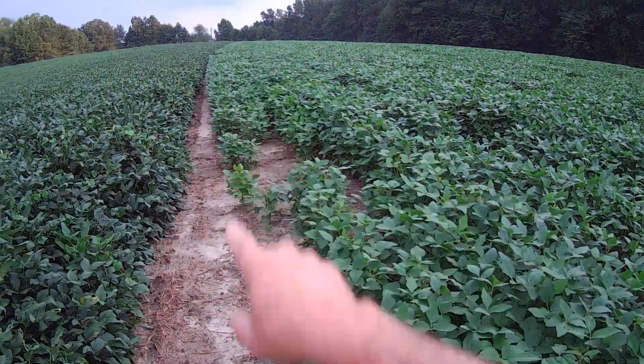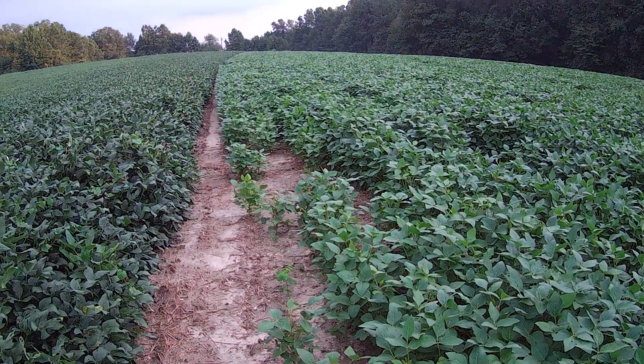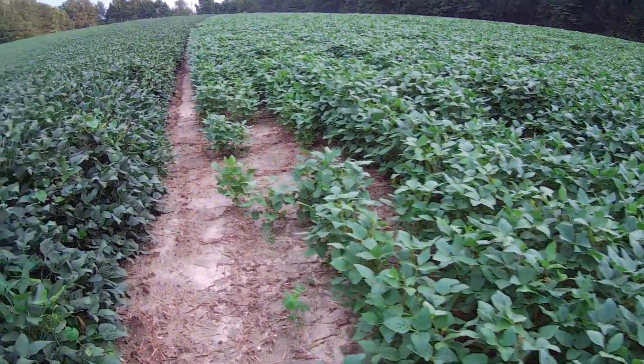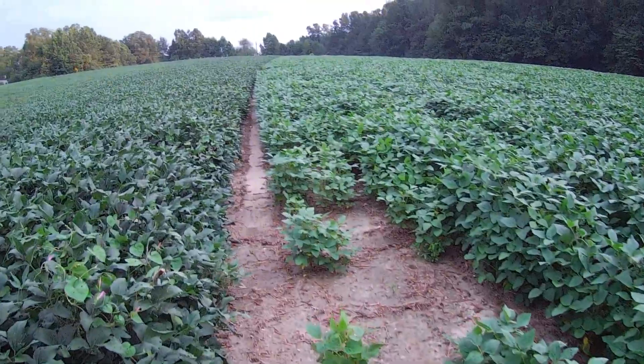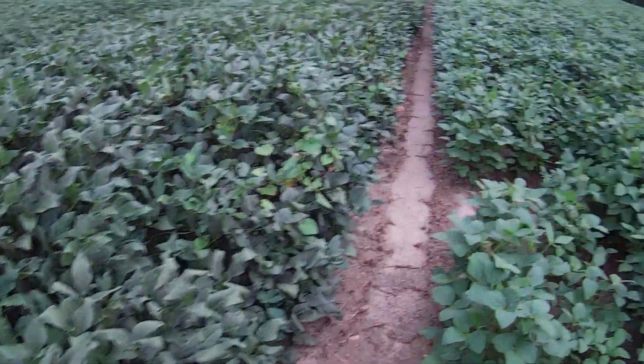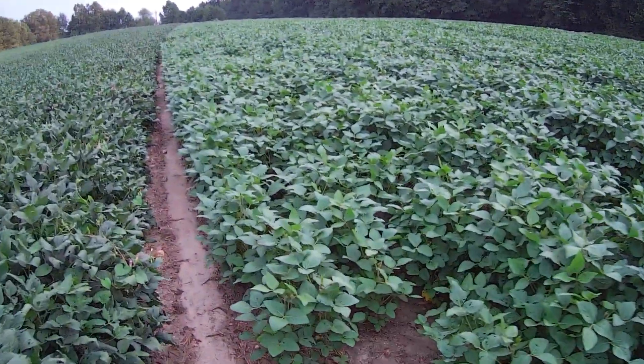There's that one waterhemp plant out there, and every time I look at it, it bugs me. So I'm going out there and get it. Walking down between — that's April planted, that's June 30th planted.